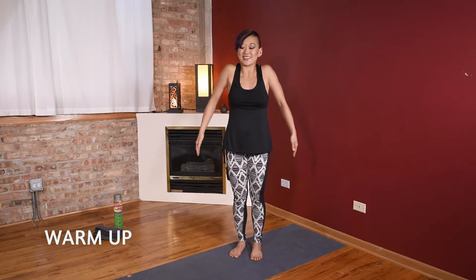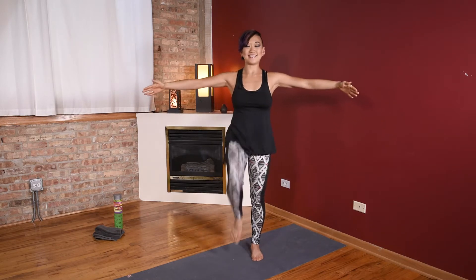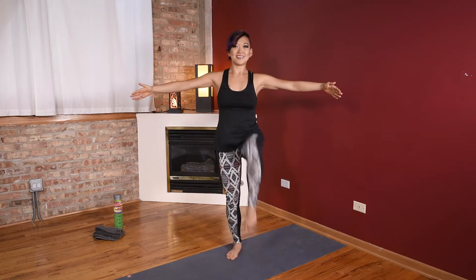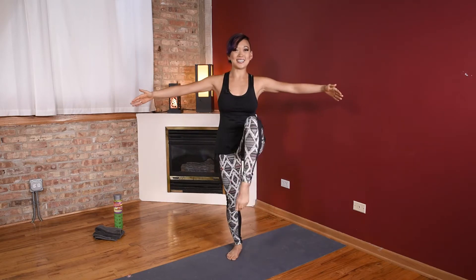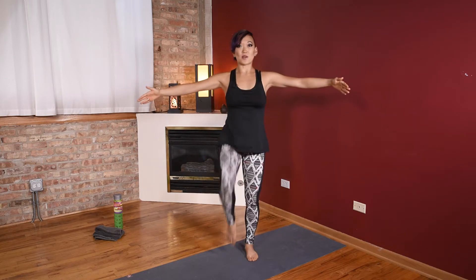Roll the shoulders up and back, arms out to a nice wide second position, energy through those fingers, knee lifts — up and up. Get the knee to hip height or higher, suck in the core, nice pointed toes on the bottom. Dancer feet, energy all the way through those toenails. Now suck in the belly like you're trying to button up a tight pair of pants; you want that sucking feeling the whole entire time.